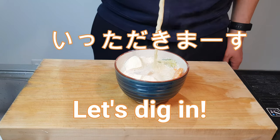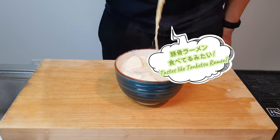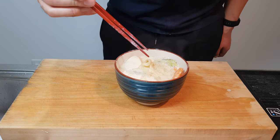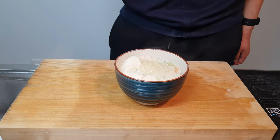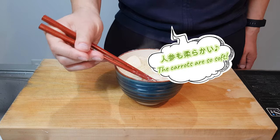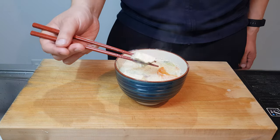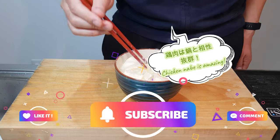Itadakimasu! Just a couple of extra tips when you're making this. One, don't put too many noodles in — they will soak up all of that lovely sauce. Two, definitely add some sesame seeds if you have them on hand. And three, if you like it spicy, instead of sesame seed oil you can add some chili oil. We do this practically every other day.